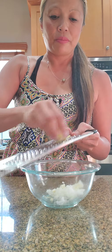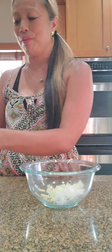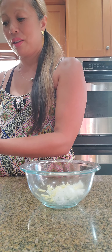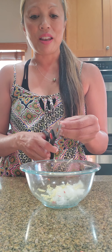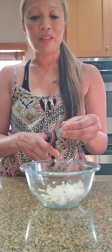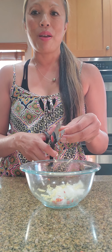One small chili pepper. I have this whole small Thai chili pepper, but I'm just going to do one half for now — I can always add more later. So for right now, one half small chili pepper.